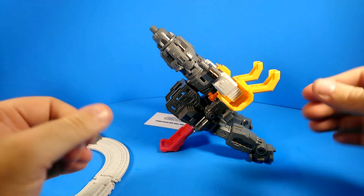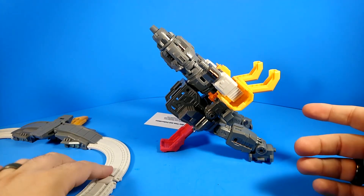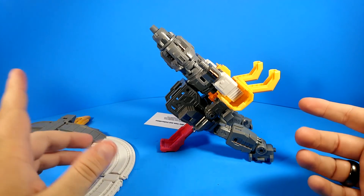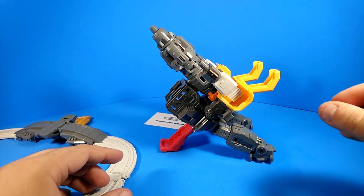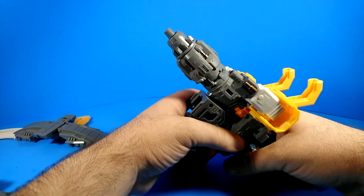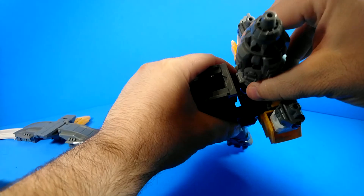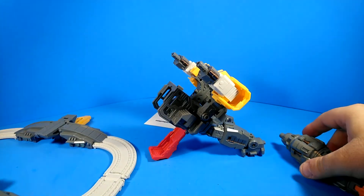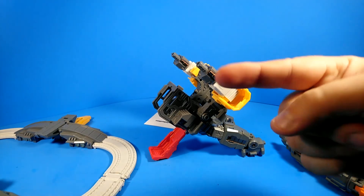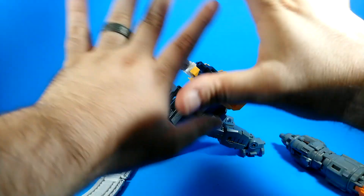Anyhow, thanks for watching this review. That's the Mechfans Toys Huge Dragon. I think it's great. I can't say that I recommend it for everyone — I recommend it for me, for sure. But I like it, and you guys don't have to. Everybody, you're awesome. Thanks for watching. Have a fantastic day and I will see you later.